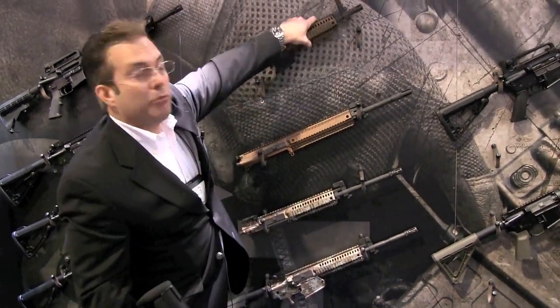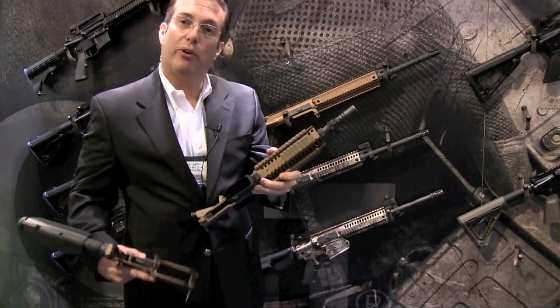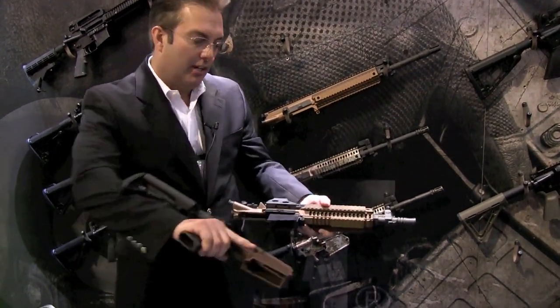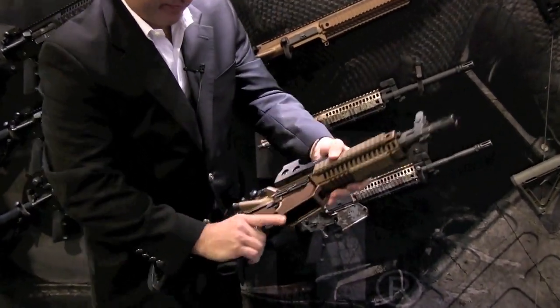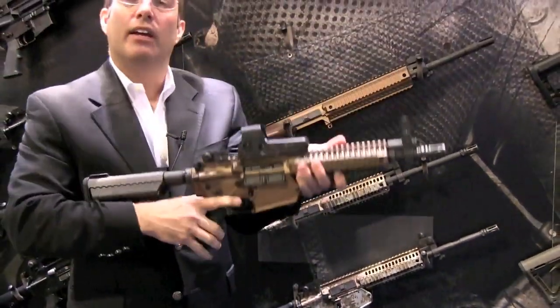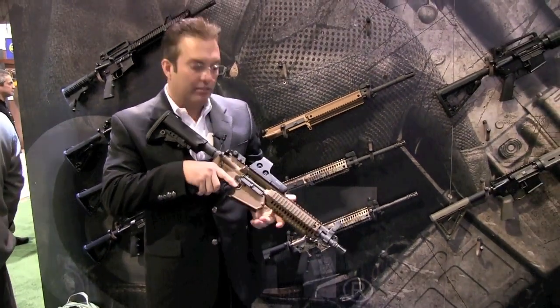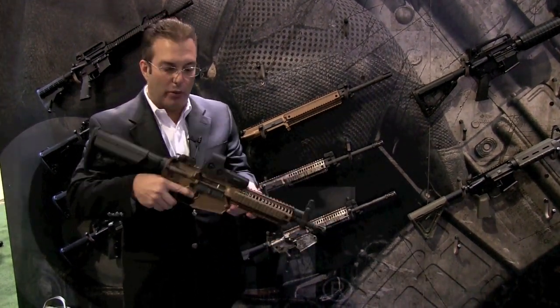The conversion kit from Colt is such. This is a short barrel rifle, a 10.3 inch. We're going to convert the .308 lower right now. And you have a .556, basically an entry weapon now, that's based off of a .308 lower.